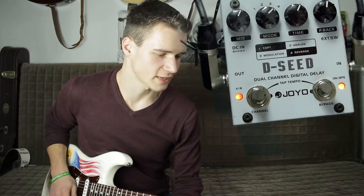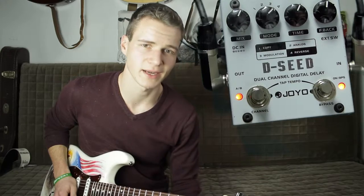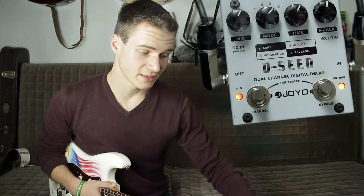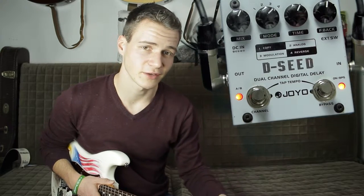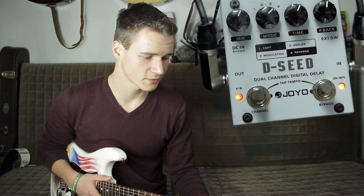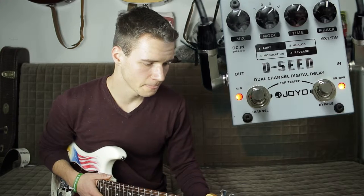Was bleibt mir noch zum Joyo zu sagen? Ich muss ganz ehrlich sagen, dass ich nicht wirklich mit hohen Erwartungen rangegangen bin, weil man neigt ja dazu, ein bisschen verblendet zu sein von dem ganzen TC Electronic-Kram, den ich mit sehr großer Leidenschaft spiele. Ich muss allerdings sagen: für den Preis ist dieses Effektgerät wirklich sehr flexibel und liegt bei meines Erachtens 79 Euro. Es ist ein True-Bypass-Pedal – das ist vielleicht auch noch wichtig. Checkt es einfach aus. Kauft es entweder bei Music Store oder Thomann, wo es rebranded von Fame und Harley-Benton ist, oder direkt bei Amazon, wo Joyo einen Direktvertrieb hat. Mir hat es wie immer riesen Spaß gemacht. Macht's gut!